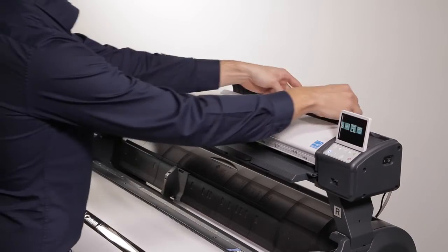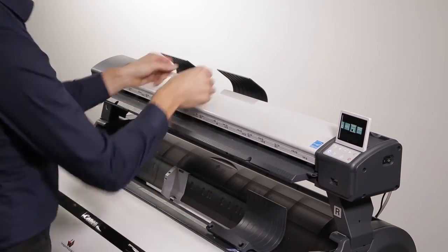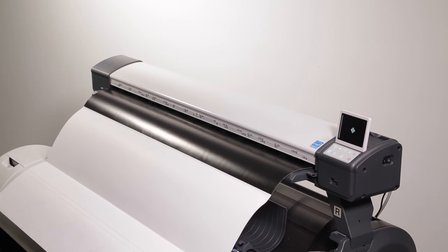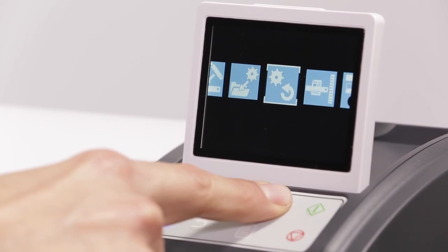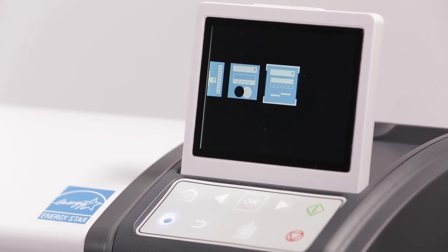Ensure you have removed the ejection guides. Don't forget to replace them after the calibration is complete. Enter the calibration sheet with the black side first, like this. The calibration sheet will be required for future calibrations — please don't throw this away. Arrow across to select auto stitch. You will only need to perform this calibration if your image is not aligned across the scan.